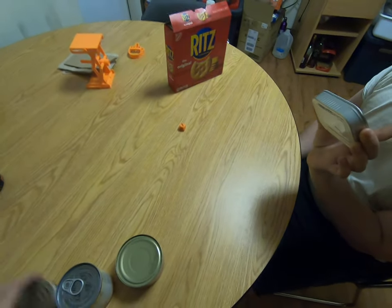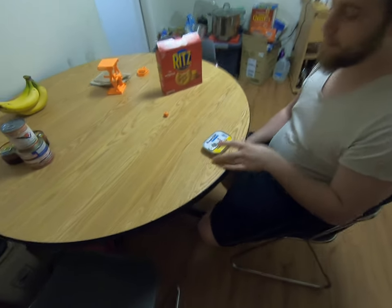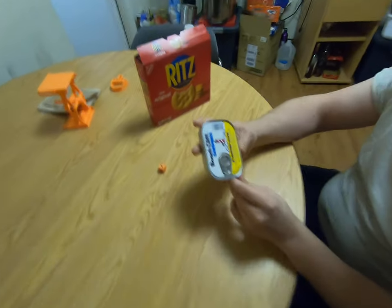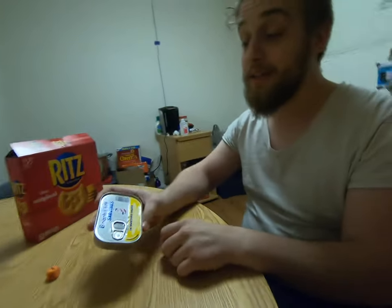I'm gonna set the other cans aside. That's good though — that's our one dollar, that's our Dollar Tree sardines right there. It does have some instructions on here. It says lift ring to rim and pull back, so I guess it does help us a little bit.